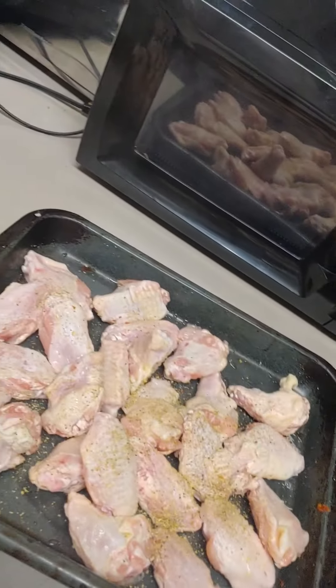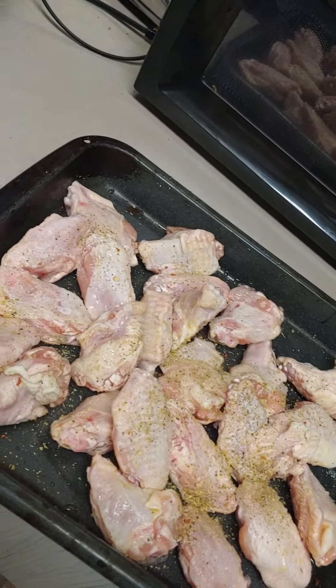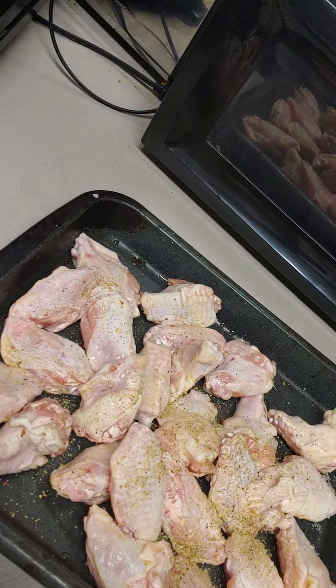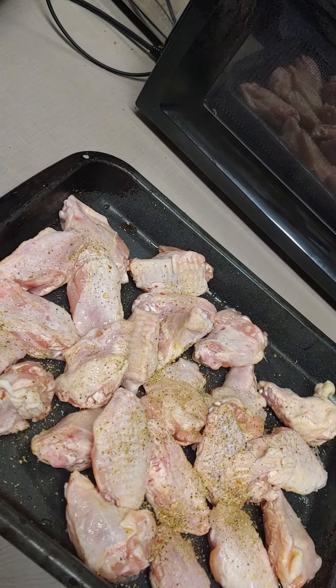This is a quick and easy way to make chicken wings. You buy a bag of chicken wings, as fresh as you can get them, and then thaw them out, defrost them or whatever.